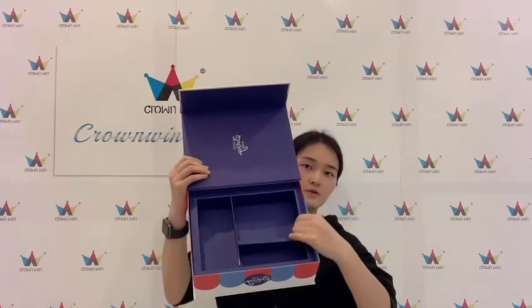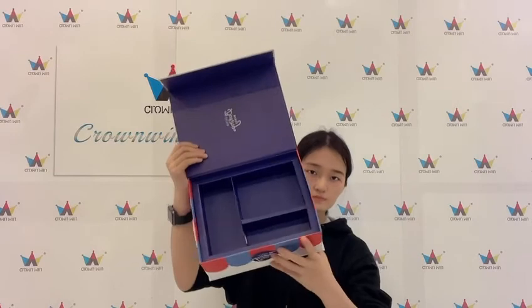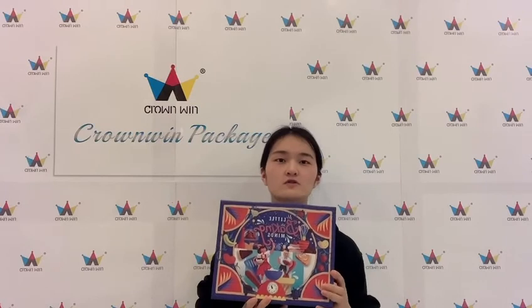Let me open the box. Inside is a paper insert to hold the product. If you are interested in this paper box, please feel free to contact me. See you next time. Bye.